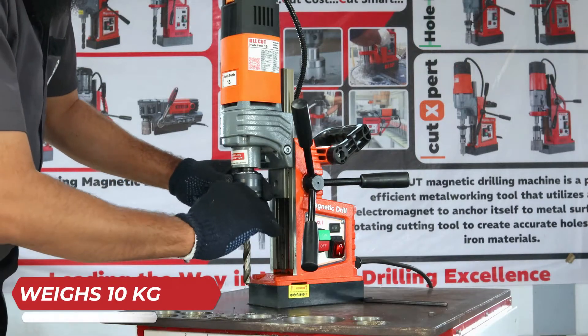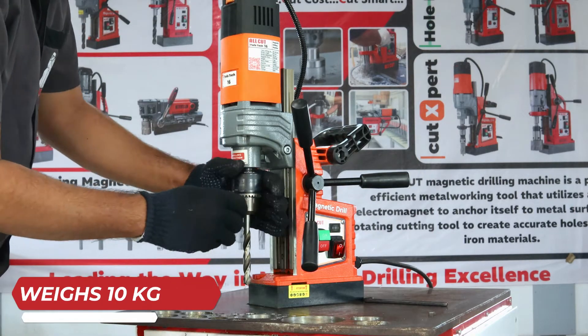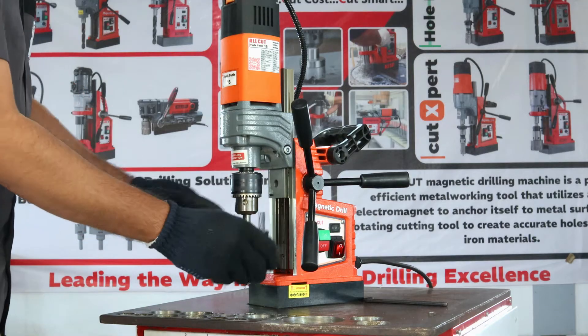Elevate your drilling experience with its lightweight design, weighing just 10 kilograms, complemented by a direct drill chuck for seamless precision.